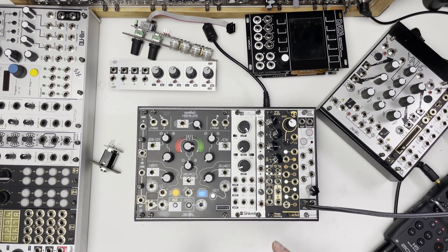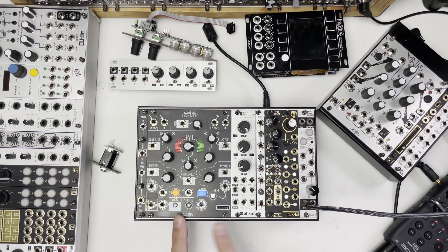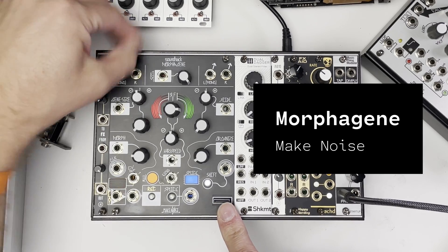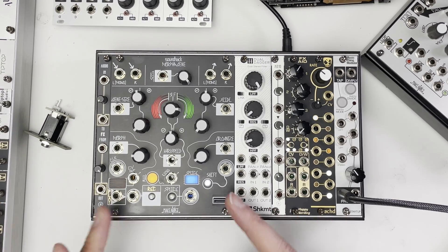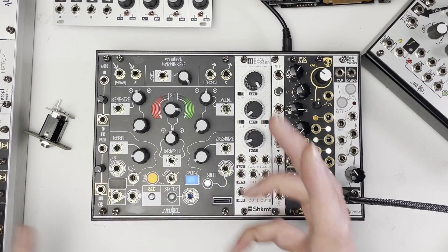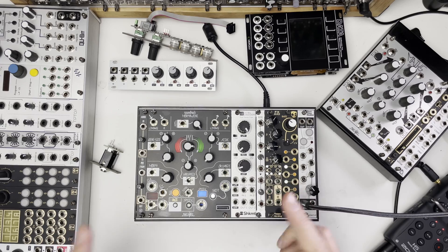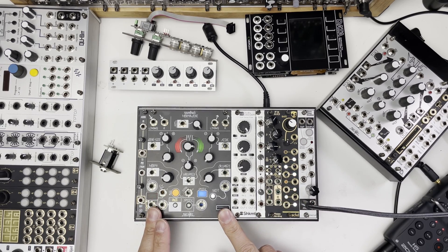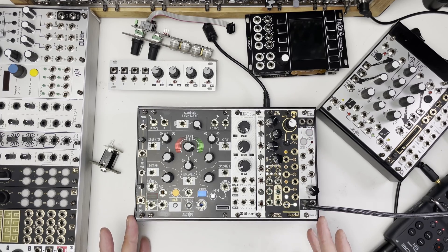That's basically the impetus behind the selection of modules here, because really what I wanted to bring was Morphogene. Morphogene is one of those things that I feel like is not easily replicable in any other form. It's one of the things I really love about modular - it's the kind of environment where something like this is the only place it could exist. It feels like a uniquely modular way of working with sound. So that was the start of it, and I had to fill the case with things that would complement Morphogene.